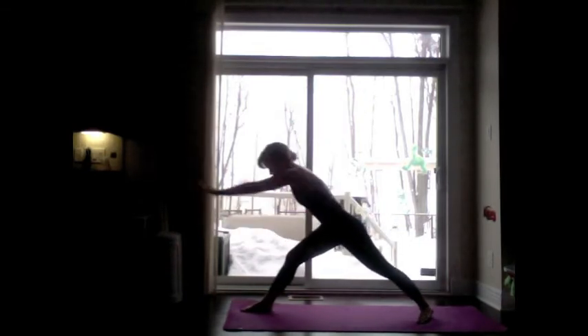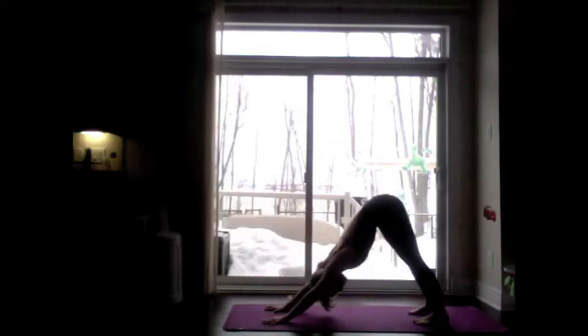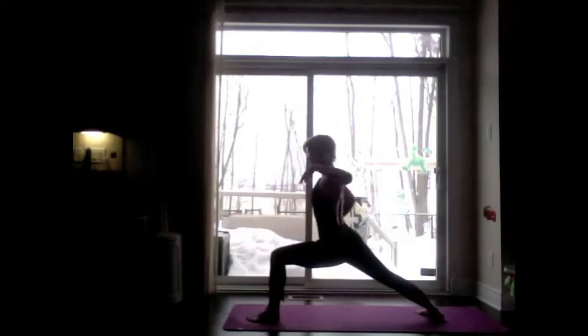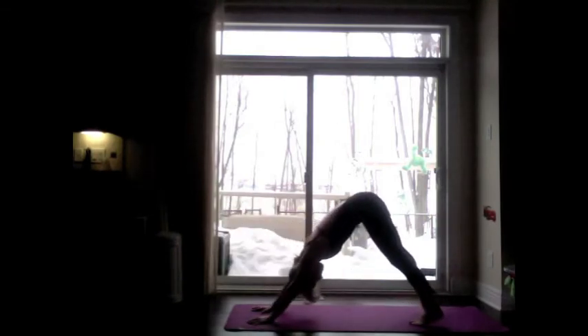Exhale, Chaturanga. Inhale, roll the shoulders back, lift the thighs — up dog. Exhale, strong lift into downward facing dog. Left side steps forward — warrior one, Virabhadrasana A. Exhale, Chaturanga, lower to elbow height. Inhale, roll the shoulders open — up dog. Exhale, downward facing dog. Inhale, three breaths.